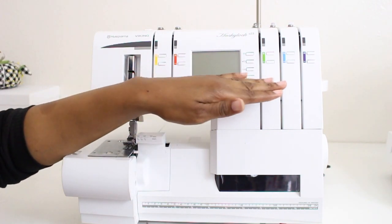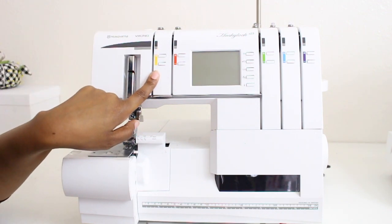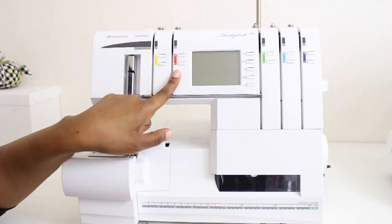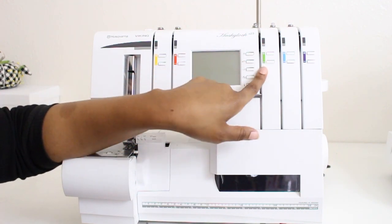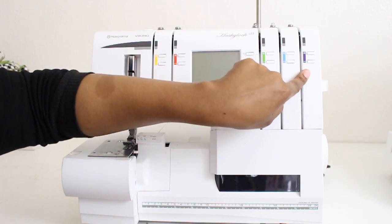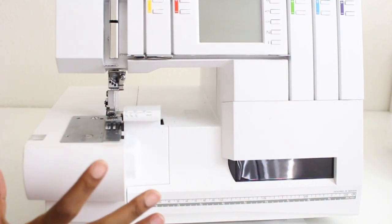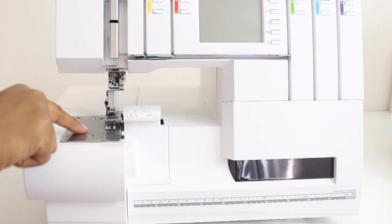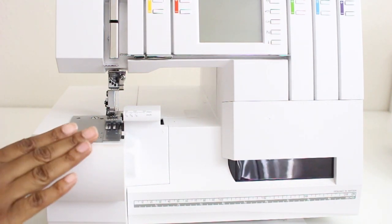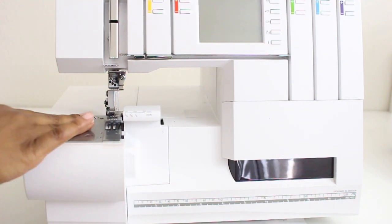Now let's get into our thread tensions, their colors, and the needles. The first one, yellow, is for the left needle. Red is for the right needle. Green is for the upper looper. Blue is for the lower looper, and purple is for the chain stitch. Moving toward the bottom and sides of the machine, here is our stitch plate, and then we have this flatbed extension so our fabric can rest on it a little while we're serging.